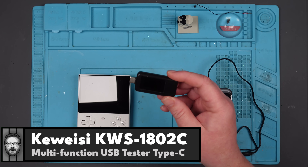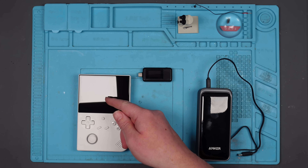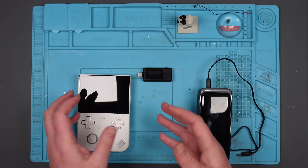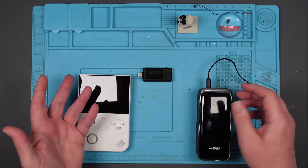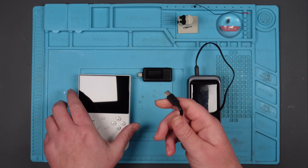In my last video I fixed up this Anbernic, whatever it's called, and I was having trouble charging it after I swapped out the port. I thought it was my shoddy workmanship, but it turns out it just didn't like the cable I was using, so I switched to another cable and lo and behold it started charging.